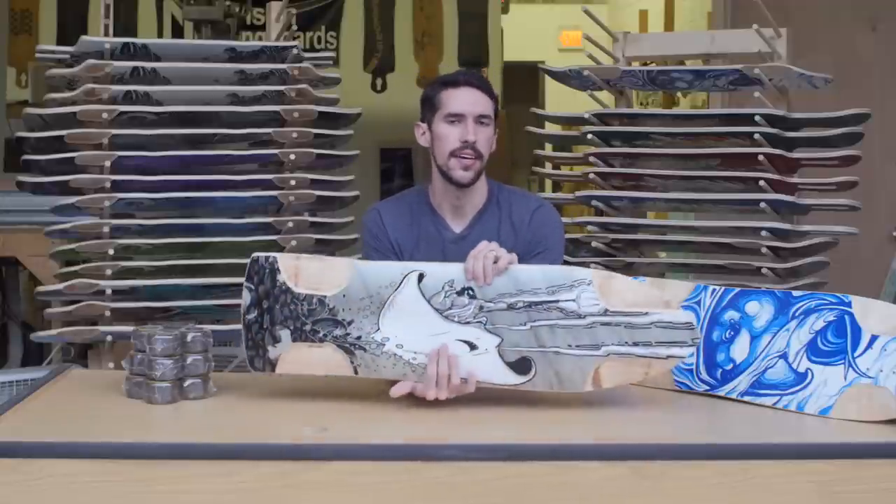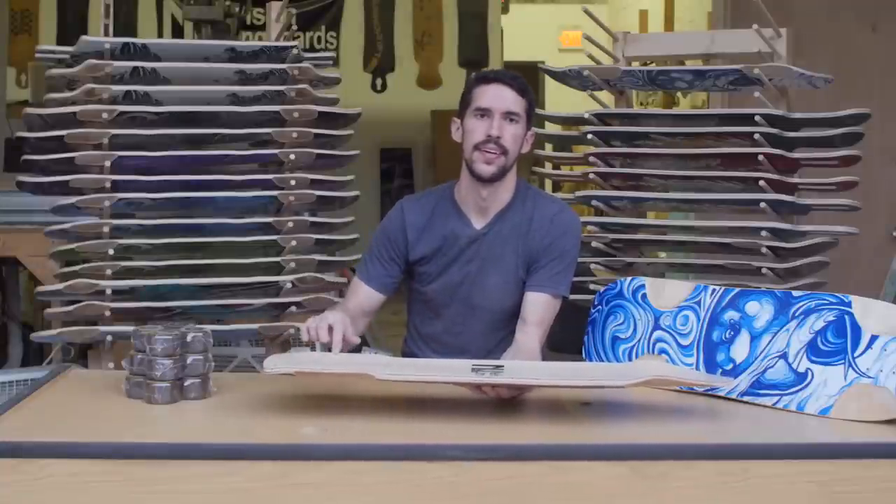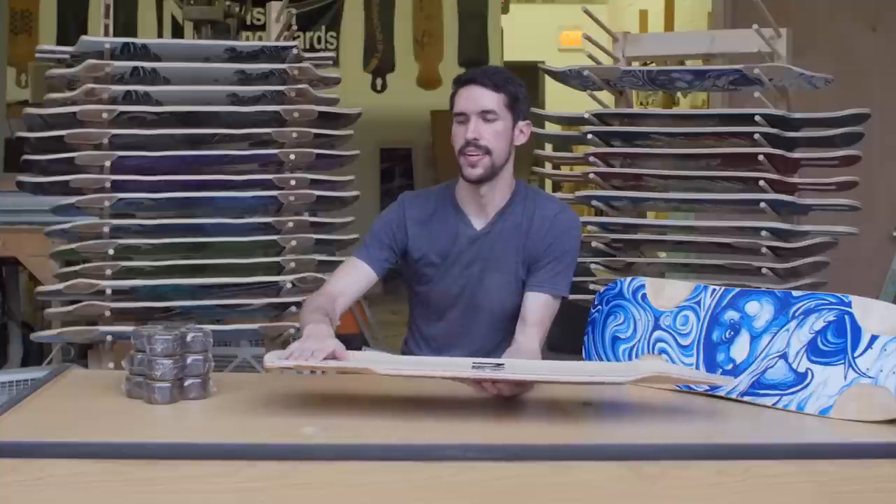Up in the front, we have the signature Stingray wheel flares that go with the deep machined wheel wells to give you good wheel clearance. On the back of the board, there's a cereal bowl bend. So if you're doing some free riding and you like to ride far back on the board, you'll have a nice pocket that surrounds your foot on three sides. The wheel bases on the Stingray DH range from 23 to 28 inches, so you have a lot of options to dial in your setup.